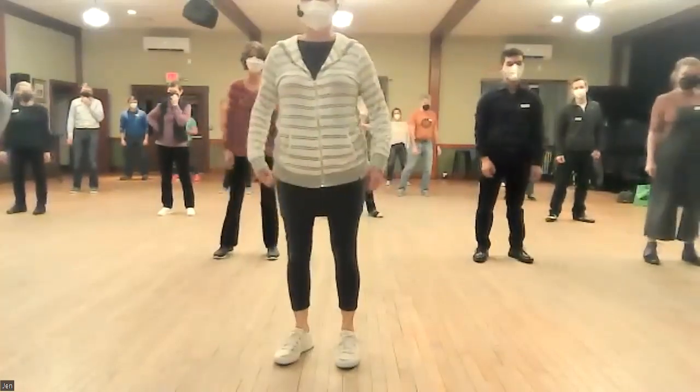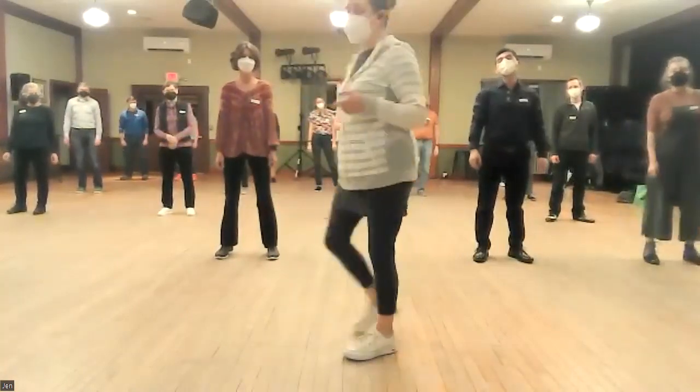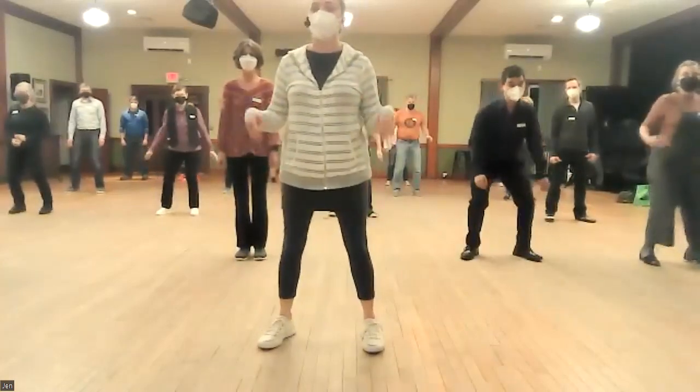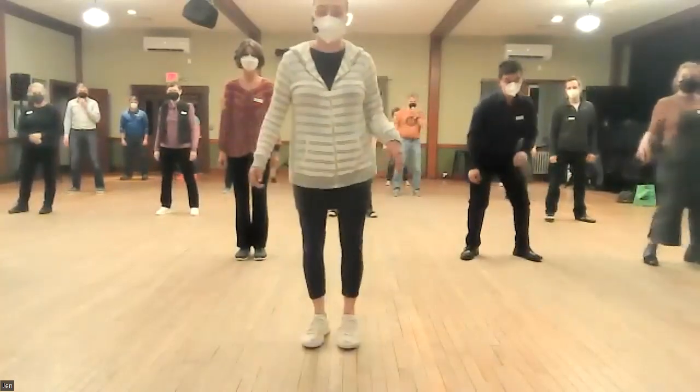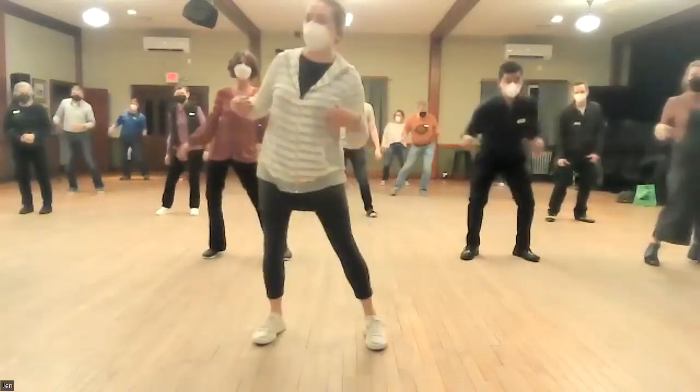Those are all good options. We're going to start on one. The one is going to be out, and then we're going to do those mess arounds for the rest of the eight counts. So it's going to look like this: one, two, three, four, five, six, seven, eight.